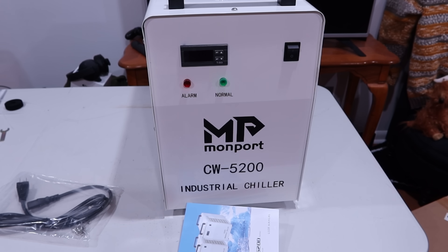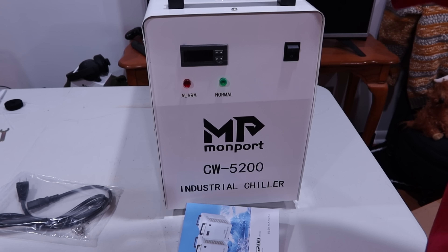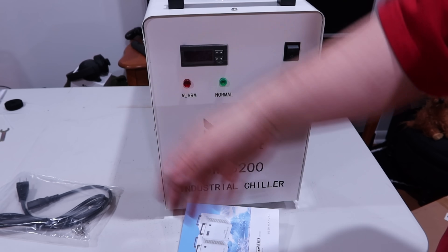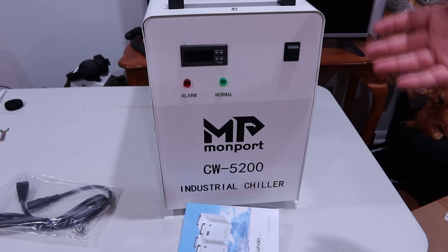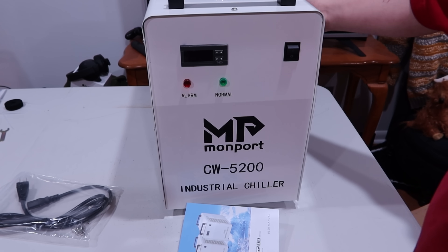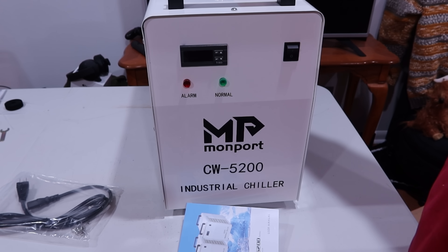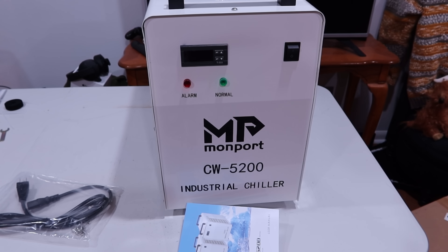That's the Monport CW5200 Industrial Chiller. It's pretty simple — you plug one barb into your inlet and the other to the outlet on your laser and you're good to go. I'm excited to use this thing. It is beefy and it is heavy — the bulk of that weight is probably the pump, and it's no joke. I'll see you in the next video. Have fun, stay safe.